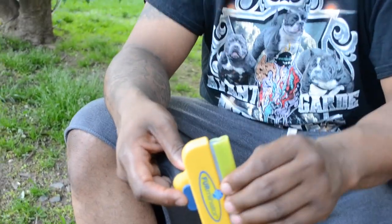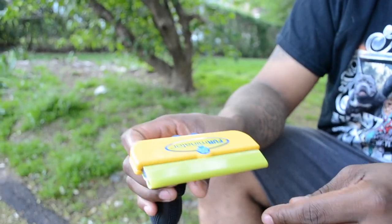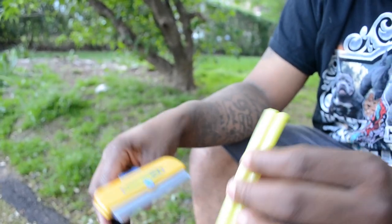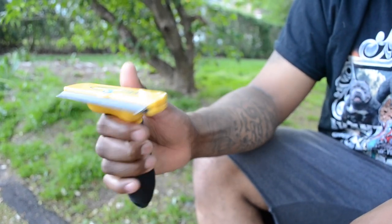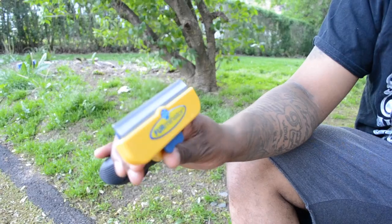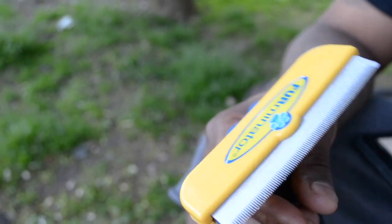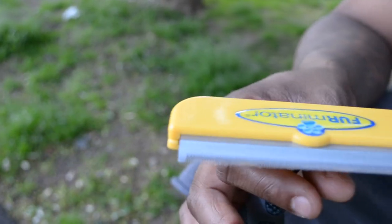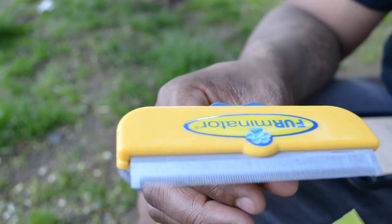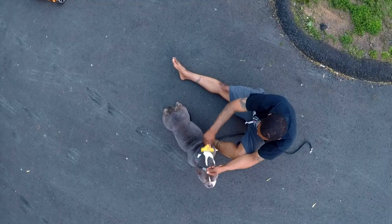I just want to jump right into it. So this is the Furminator out of the package. Out of the package it comes with this little clip that goes over the blades. This little push button actually pushes the hair out. Works great. It keeps my dog's coats nice. I can tell that the oil is moving better, the undercoat is staying low. Less dandruff, less shedding. All of that's true.